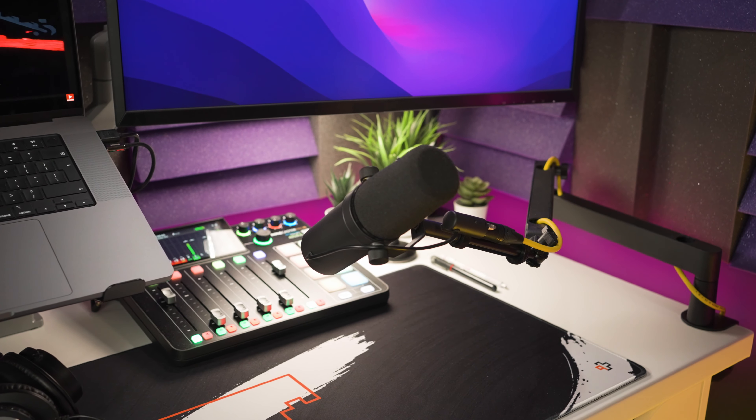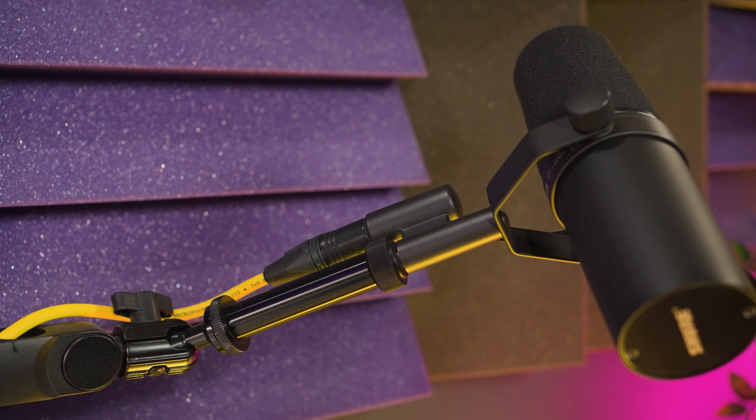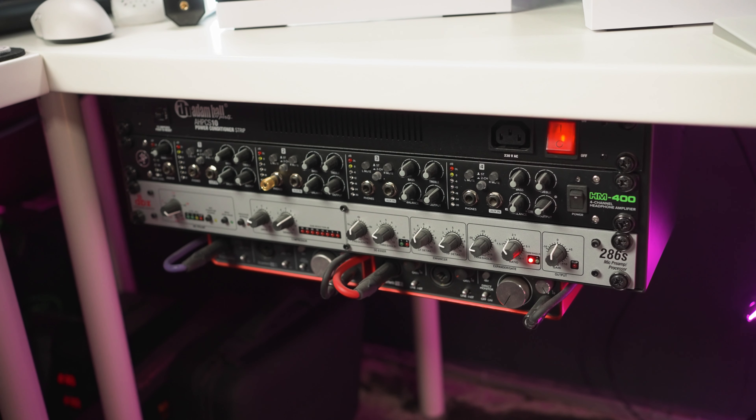Let's rewind to the part where I said that if you already have an SM7B you don't need to upgrade to the SM7DB. Chances are that if you already have an SM7B in your audio setup, you've somehow managed to get a good signal out of it. You might already have a cloud lifter, which I currently use in my audio chain, or maybe you have a fourth generation Focusrite 2i2 which can handle the SM7B with no problem because it has much more powerful preamps than older generations.